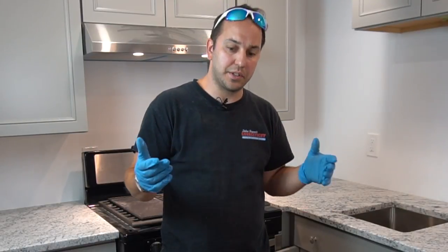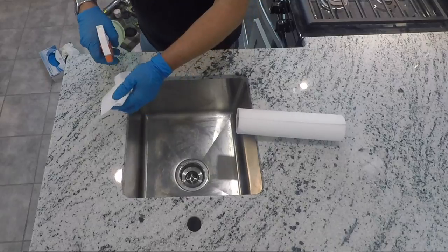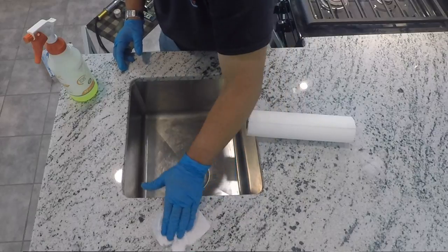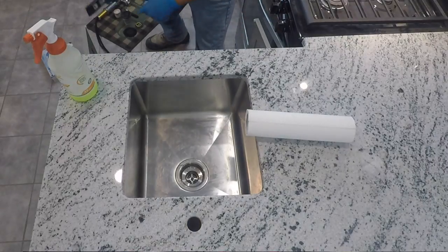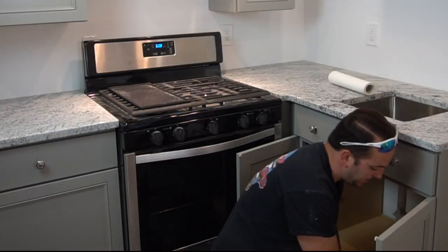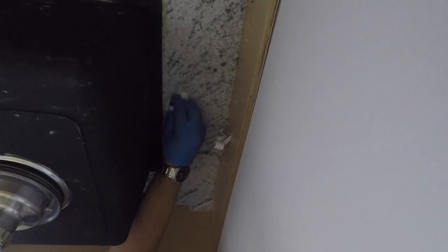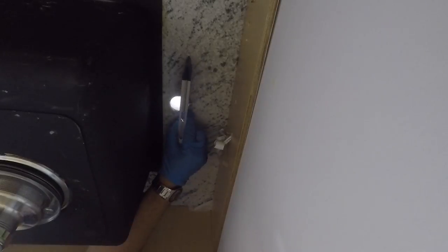We're going to go ahead and prep our surface for the installation. Take our cleaner and clean this up real well. Sometimes you get a little bit of stone sticking up. Just take our level, make sure our surface is flat. That's good. Okay, we're going to go underneath — that's all prepped.